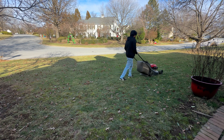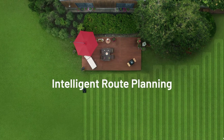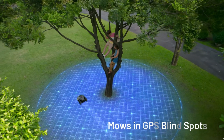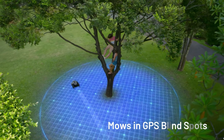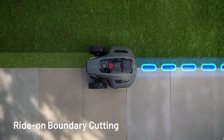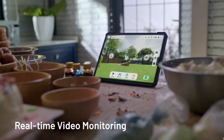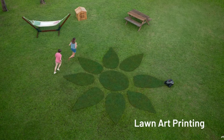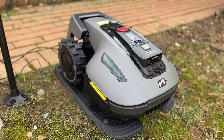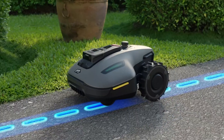So how does it compare to a traditional mower? Honestly, there is no comparison — it's cleaner, quieter, and way more convenient. You're trading hours of work for a completely automated experience. At the end of the day, it comes down to convenience and valuing your time. The Yucca Mini is about making life easier. If you hate mowing or just want free time, it is definitely worth considering. It's a smart, efficient solution for homeowners who want to automate their lawn care, and if you appreciate smart tech and convenience, this mower will definitely fit the bill.